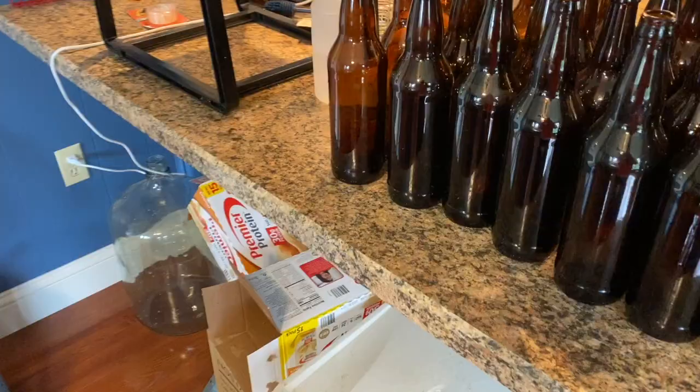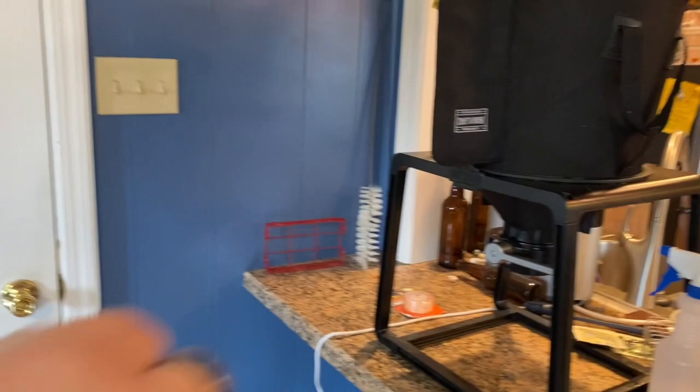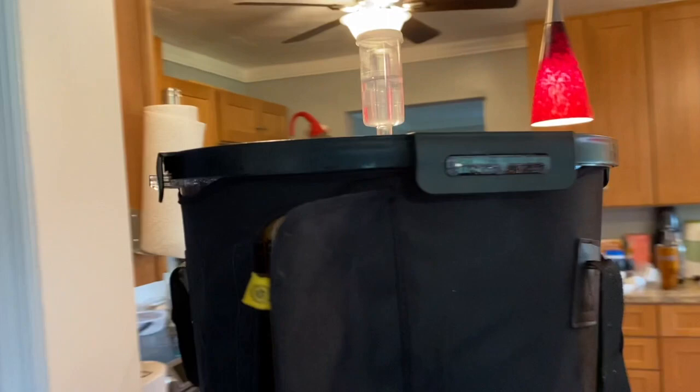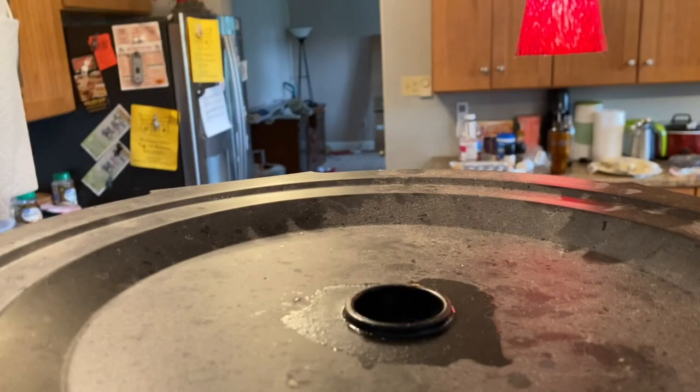It's almost time. First thing we're going to do is remove the airlock. Now, there's a layer of carbon dioxide that's on top of the beer. At this point, it is beer. We don't want to disturb that — we want to disturb it as little as possible because that's protecting the beer inside. So as gently as possible, I'm going to pry off this lid and you get to see how icky it really is. Carbon dioxide is protecting the beer.